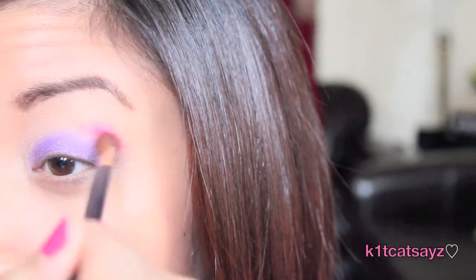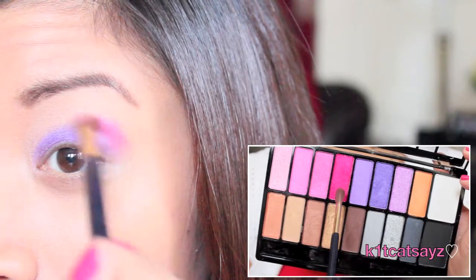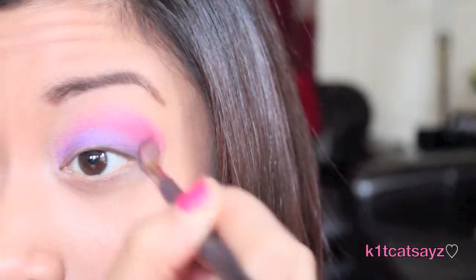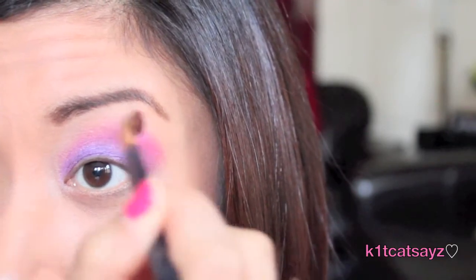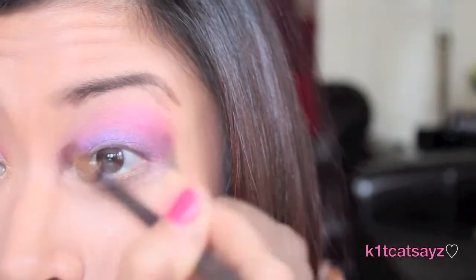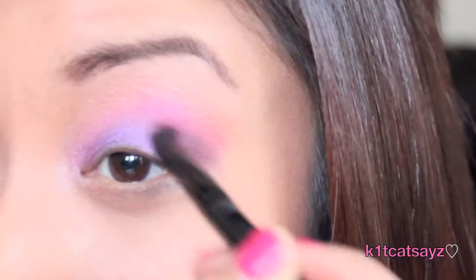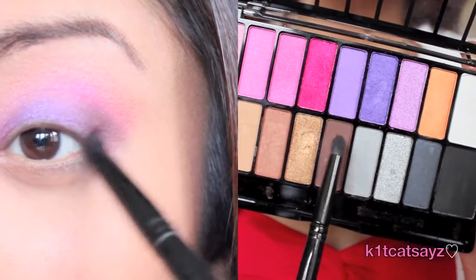Using a fluffy brush, I'm going to take this bright red shimmery color and carefully blend it out just above the purple eyeshadow. Then using another fluffy brush, I'll take the orange shimmery color from the palette and blend it out right above the red. Now I'm going to use a matte brown color and apply it on my outer V to create more depth.